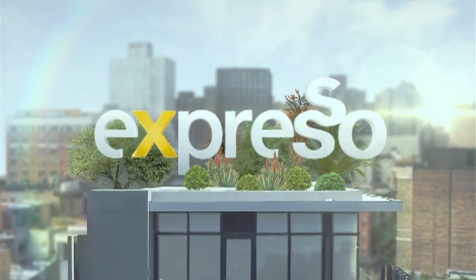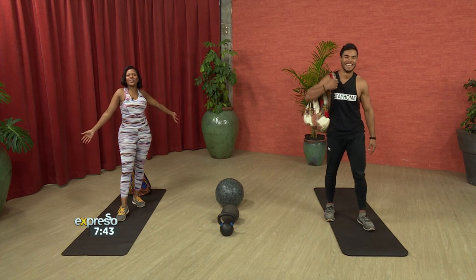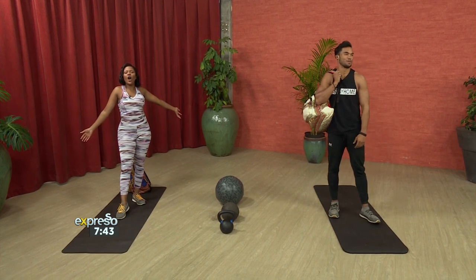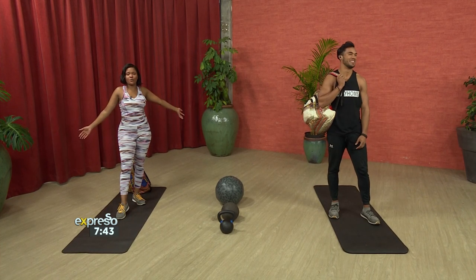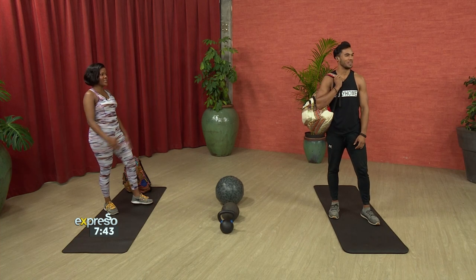It's my feel-good breakfast show. It is your feel-good breakfast show. Welcome back, everybody. This is Espresso on SABC3. As you can see, we are all kitted out to get into the groove of working out.